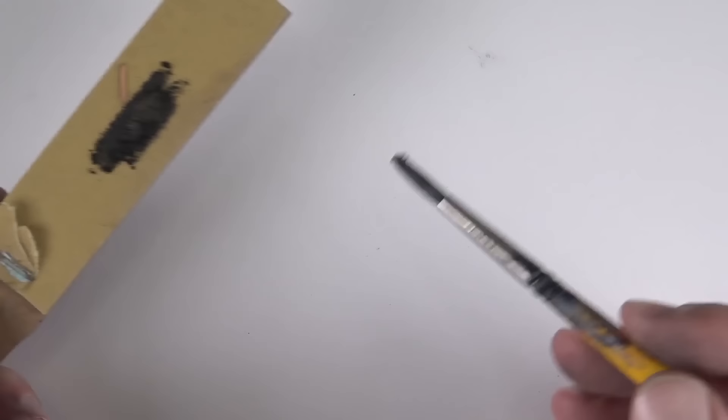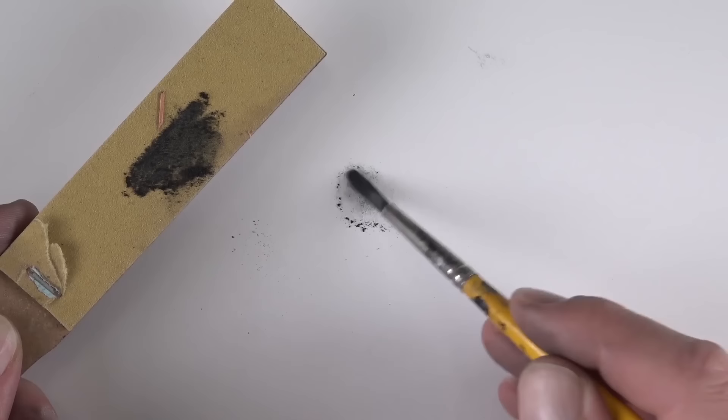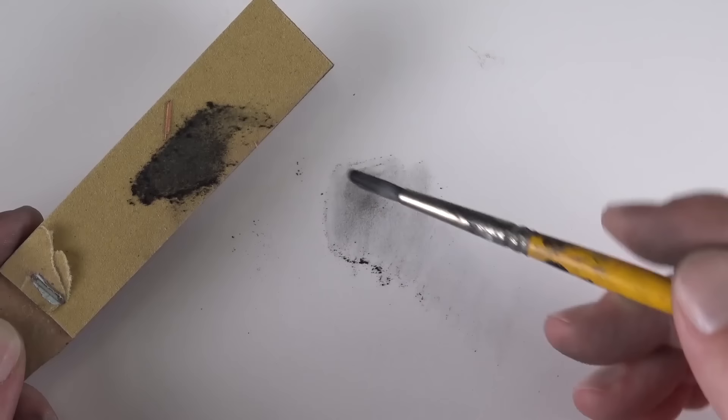The brush I'm using here is simply a nylon brush. You'll notice that our initial applications are quite soft and light, but we can revisit the powdered graphite that we've created and put an additional layer, gradually darkening the value.